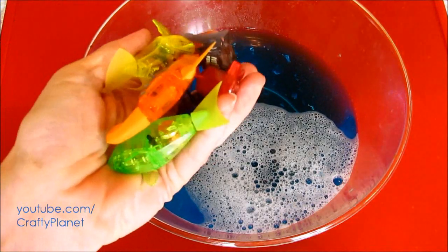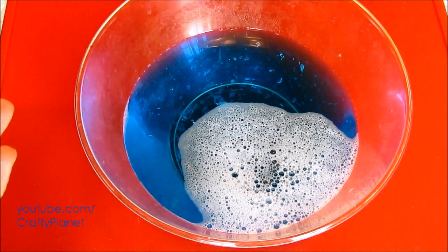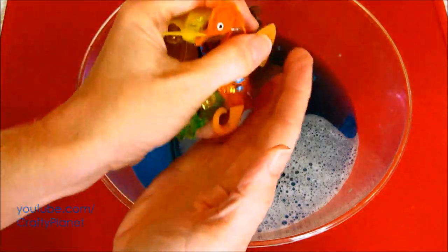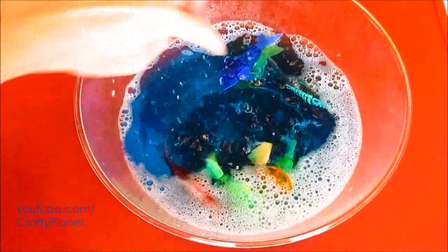We've got about $30 to $40 worth of fish here. One, two... seven fish total. I think the gold one here isn't working, but I'm just going to put them all in. Oh yeah, baby — go clean our bowl!